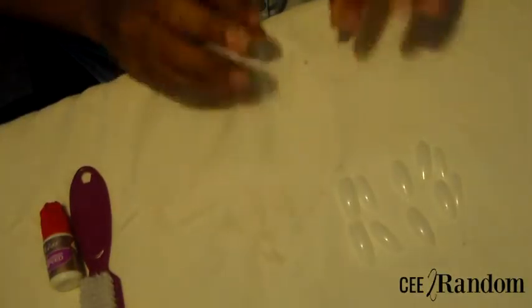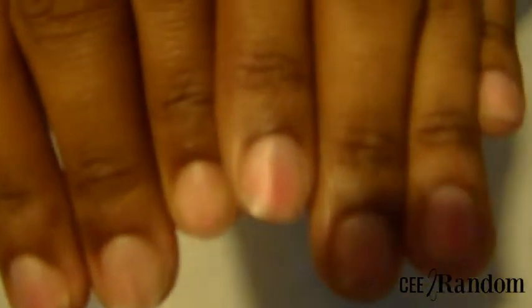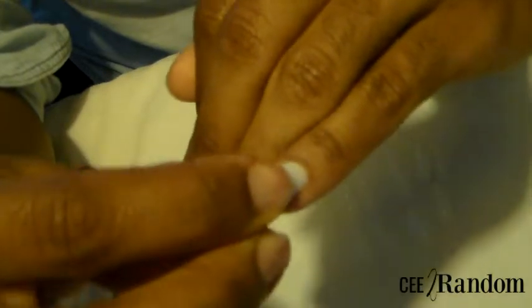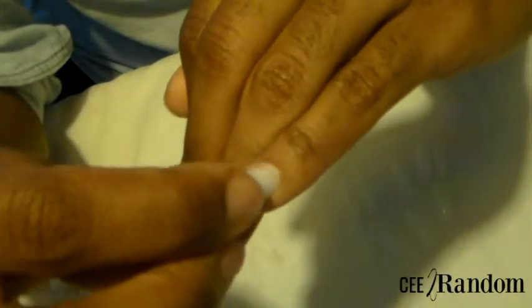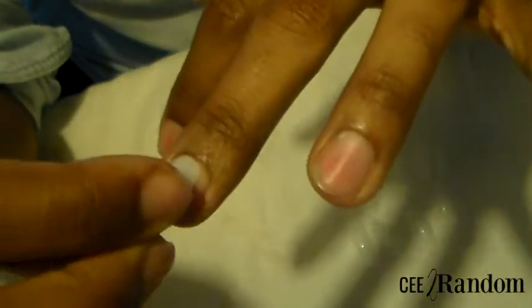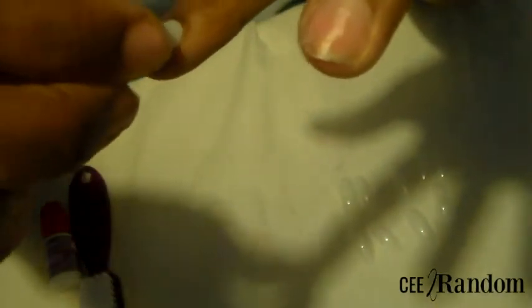I've gotten all my nails out already and prepped. My nails look terrible — I just took off some gel polish. I'm just using the nail to push back my cuticle; you can use a cuticle pusher if you like, but these nails work just as fine. I recommend pushing your cuticles back because it does help to give you as much nail surface as possible.